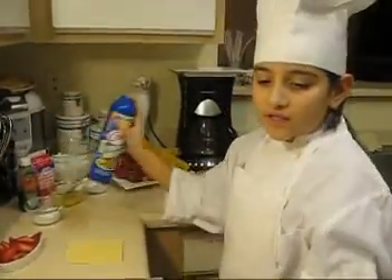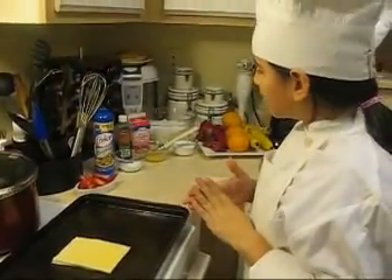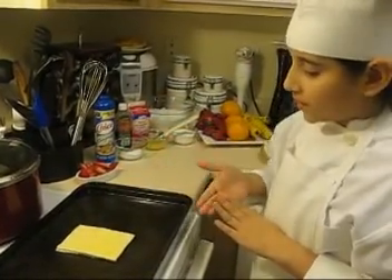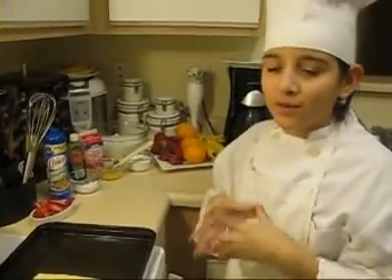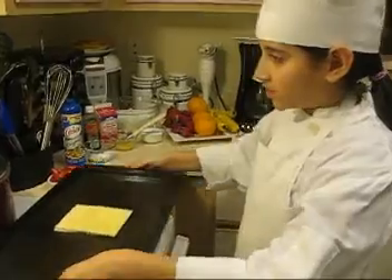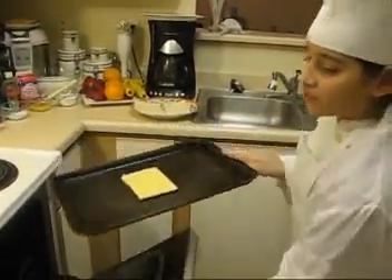I'm going to grab my sheet pan and spray it. Put it in the center. The reason why I put the egg yolk on top of the puff pastry is because it gives it a really nice crispy golden brown color. I'm just going to put this in the oven for about seven to eight minutes at 350.